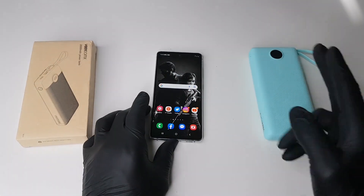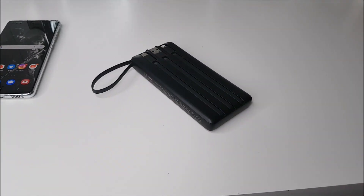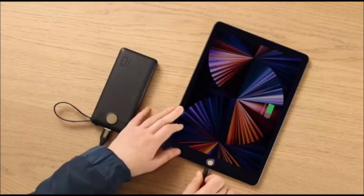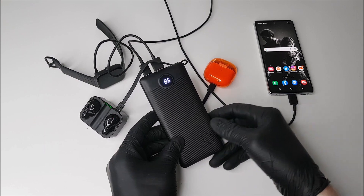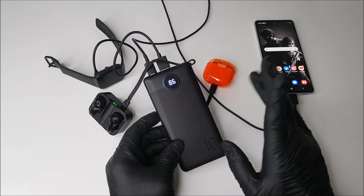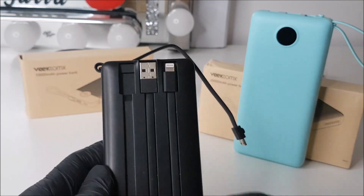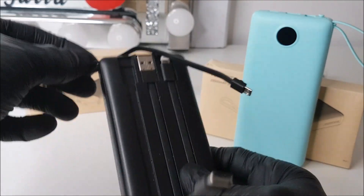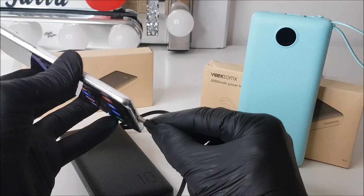The best thing about these power banks is that whether you're charging one device or five simultaneously, they never really get too hot. That's because each unit has built-in safeguards to protect against excessive current and overheating. They're simple, ready-to-use units — you don't need to be a tech expert to use them, and the instruction manual is barely necessary.